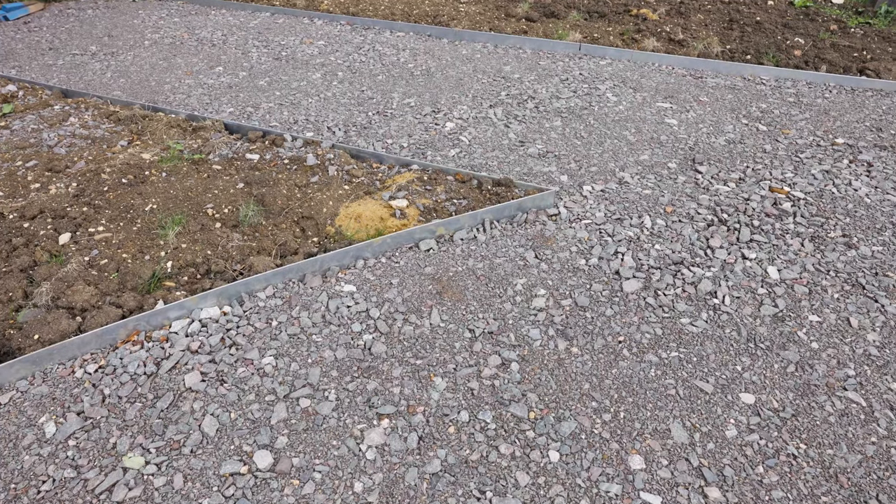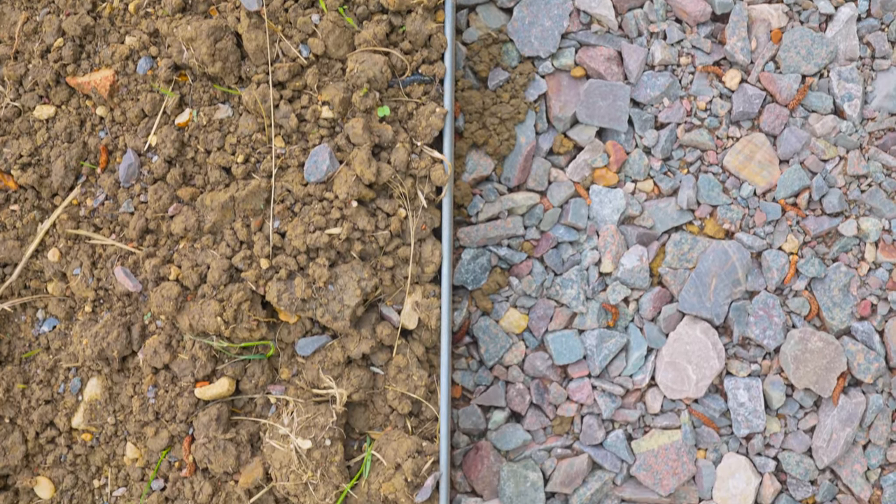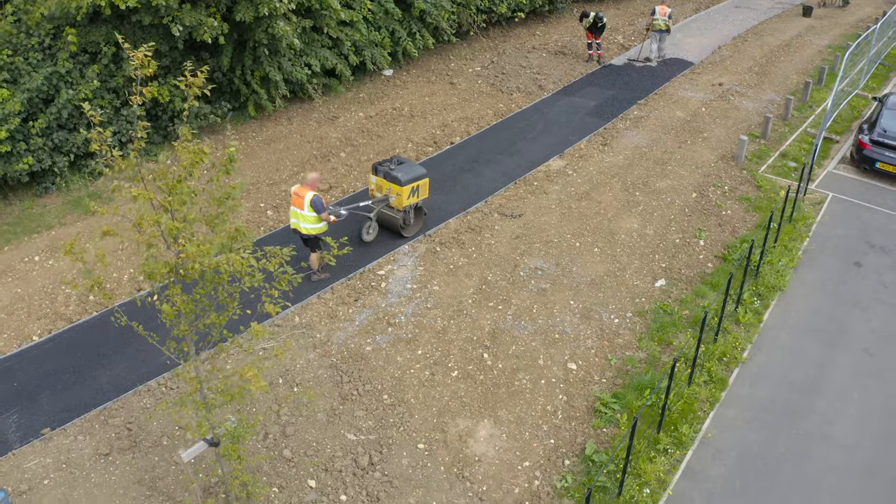I would recommend using this over concrete. It just saves man time, things getting broken, replacing edgings at a later date — it's a much better process for putting an edging in. We've saved so much time with the actual laying of them and the tarmac inside of it as well. So great product, real great product.